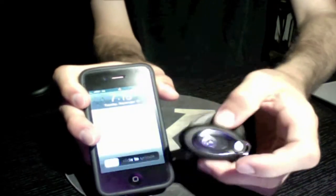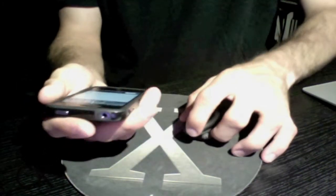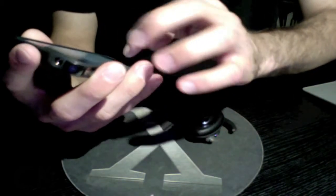Today we're going to show you how you can pair your phone or tablet with your Bluetooth device. To get started, you're going to want to make sure that you have Bluetooth turned on on your phone or your tablet.